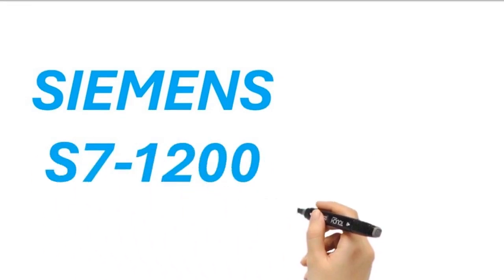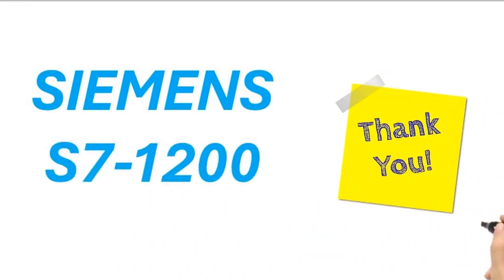That was a brief introduction to the different S7-1200 PLC series models. If you want to learn more about S7-1200 PLCs, keep watching our upcoming videos. Thank you and take care.